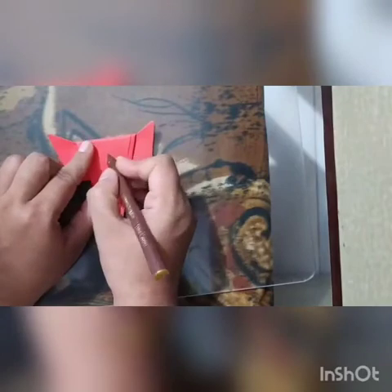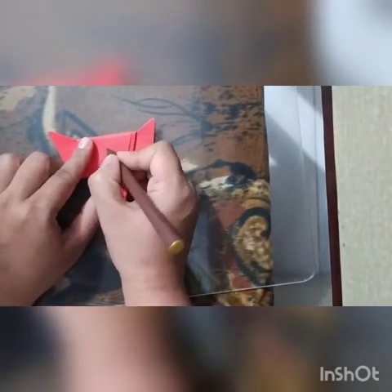Now with the sketch pen, you have to make a tilak and eyes.